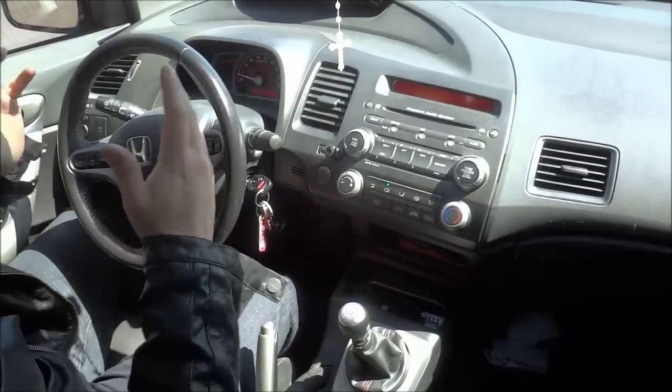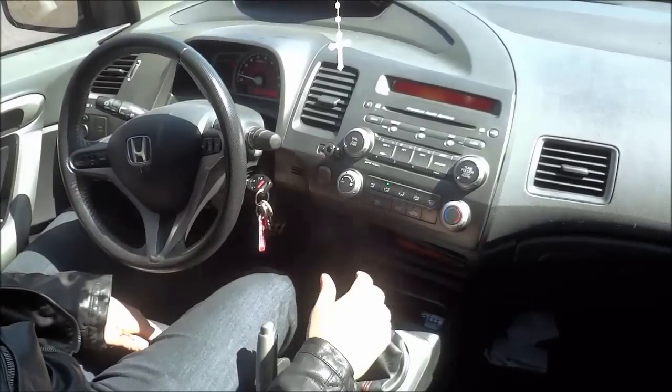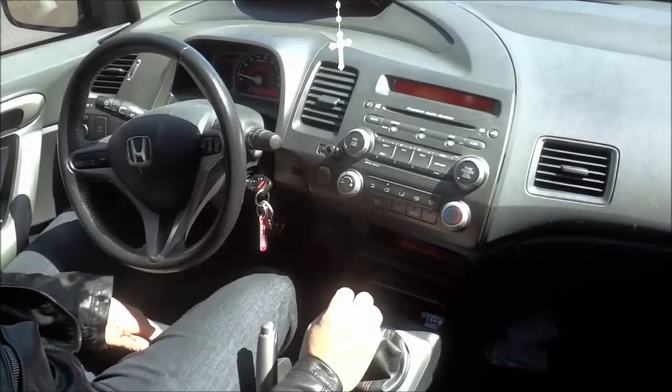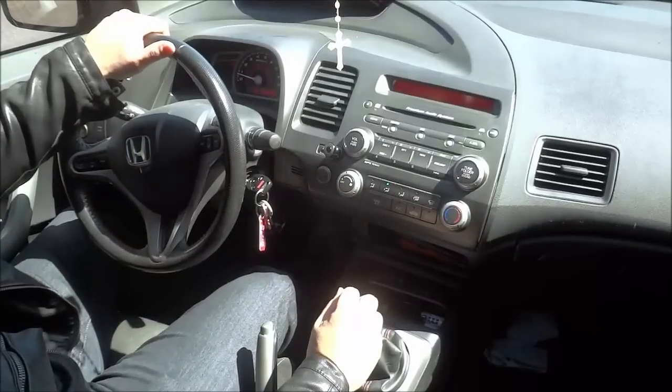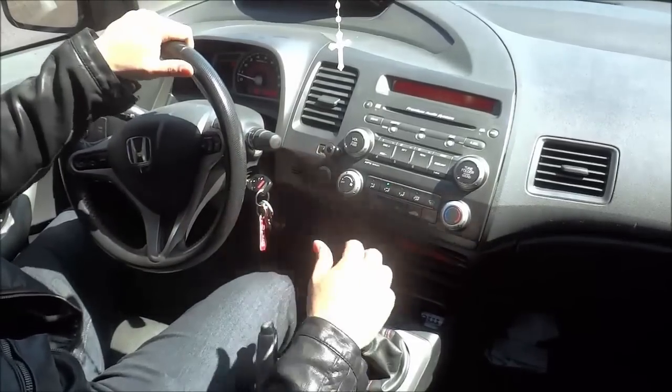And that's basically it. In this video I have shown you how to pull over to the curb. It's a really simple process and I've walked you through it in a step by step manner. And that's all I have for you today. Thanks for watching.